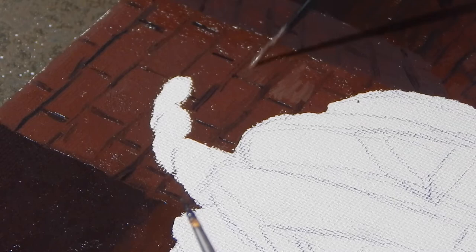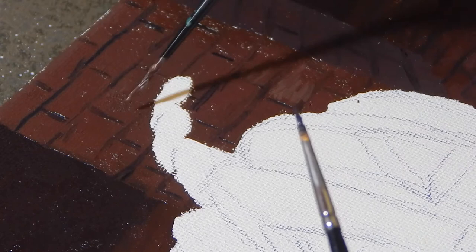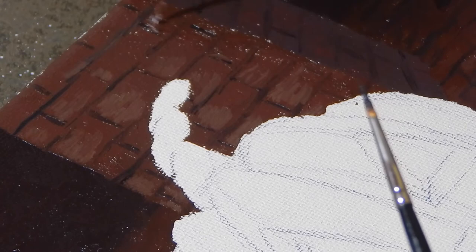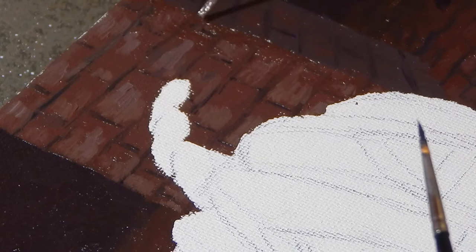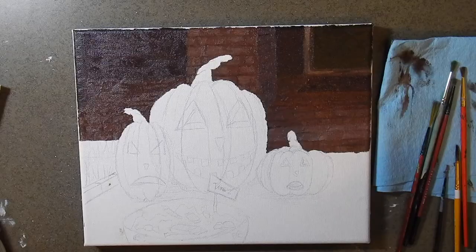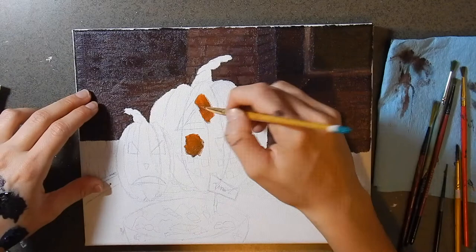I tried to keep multiple different light sources in this painting. One of them is from the moon, so I tried to have more of a bluish-tinted highlight for those bricks in the background. And then we have the yellow light from the jack-o'-lanterns, which will be mostly on the pumpkins itself and on the ground around them.